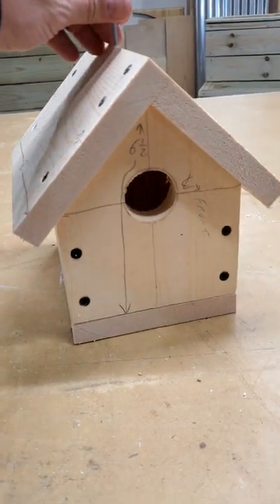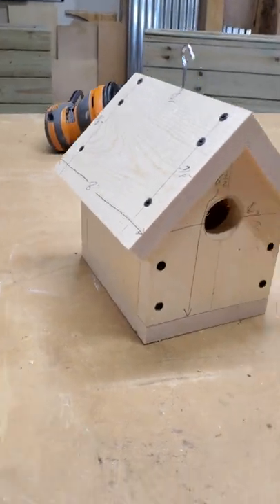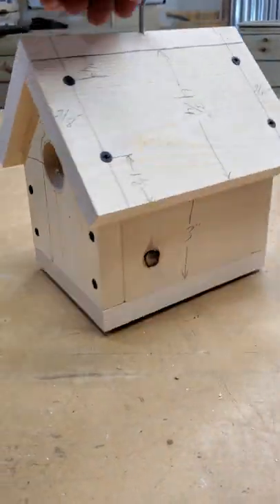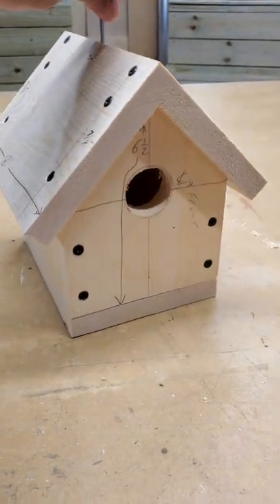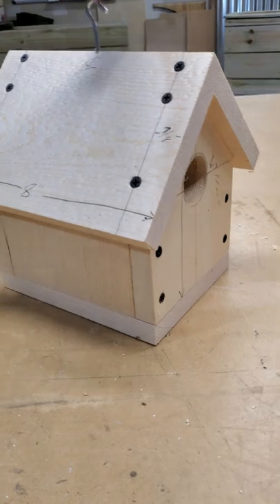Here is the birdhouse. This is just a quick proof of concept design to see how much material I needed and how it would go together. I'm looking to make kits for possible workshops, so I wanted to see a repeatable, easy to assemble design that kids can build with their parents.